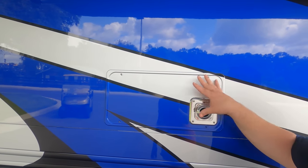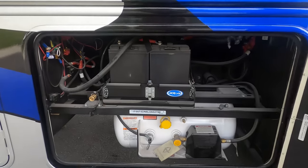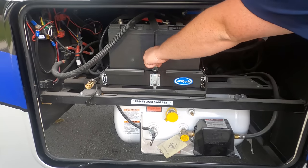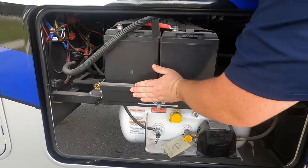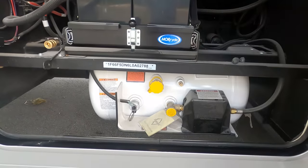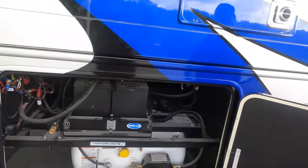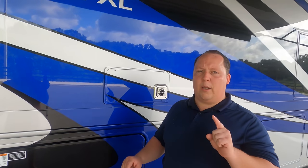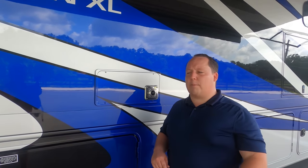This is where the furnace is, and the fact that they continue to paint the exterior here is really awesome. Over here, I love what Integra does with the Moride battery tray — these batteries are heavy, so you pull it out to access them. Very nice. Here's your propane tank and a propane quick connect if you want to have a barbecue outside. We'll have all the specs, tank sizes, and everything down in the description below.